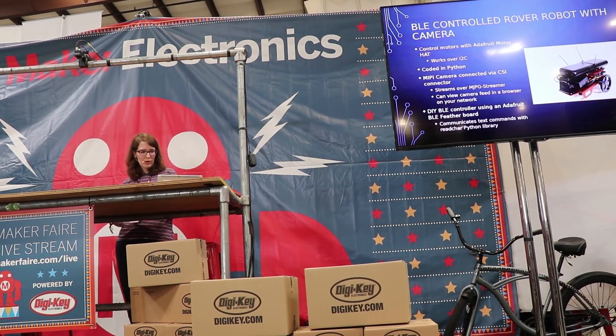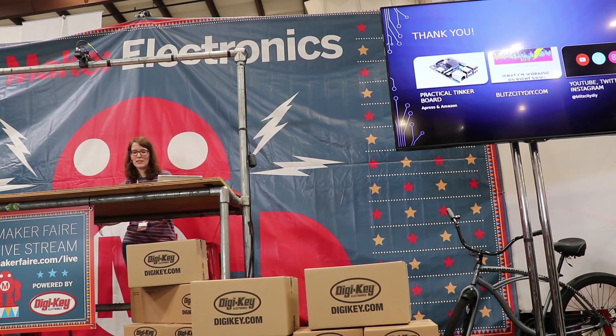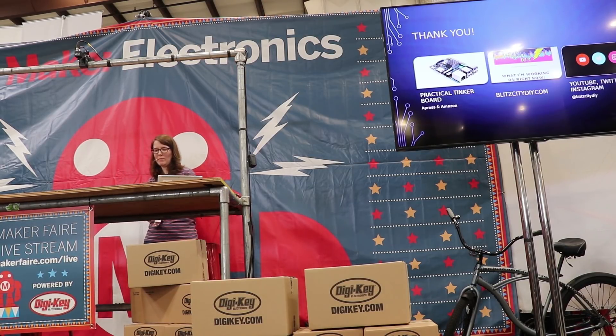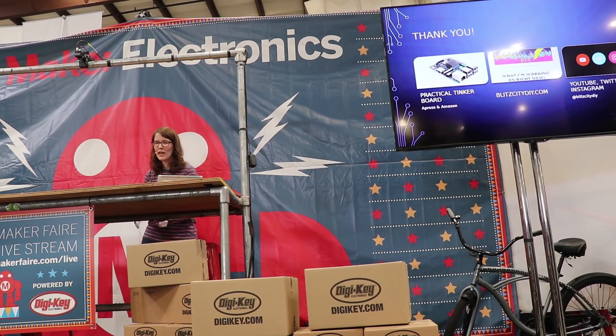That's going to bring an end to the talk. I really love working with single-board computers and Linux in general. My goal is to see it become more accessible and for people not to be afraid of it, because there's so much available in the open-source community. Practical TinkerBoard is available from Apress and Amazon. You can find me at BlitzCityDIY.com, and on YouTube, Twitter, and Instagram at BlitzCityDIY. Thank you!